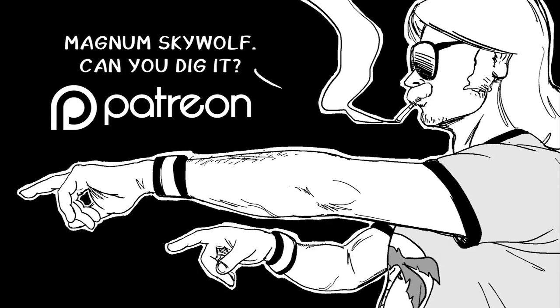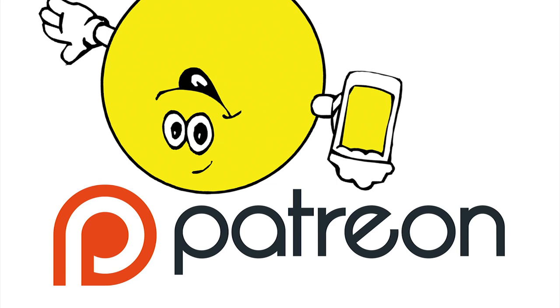Classic Game Room is brought to you by Magnum Skywolf. CGR is supported by fans on Patreon. Thank you.